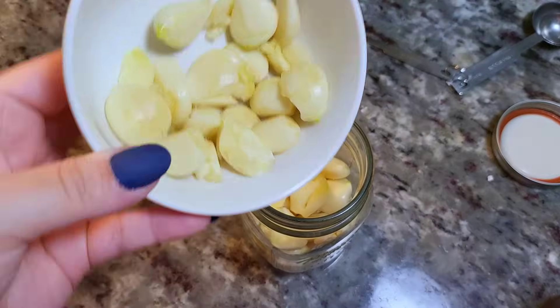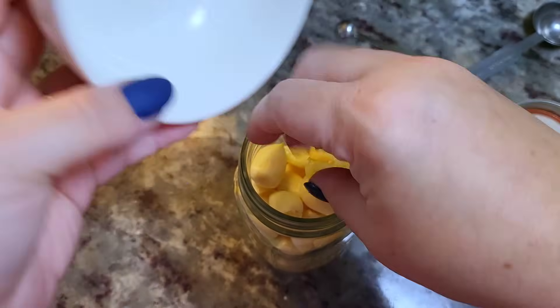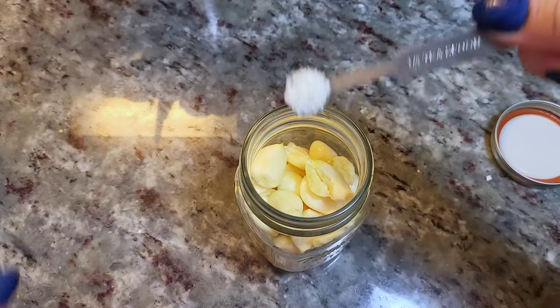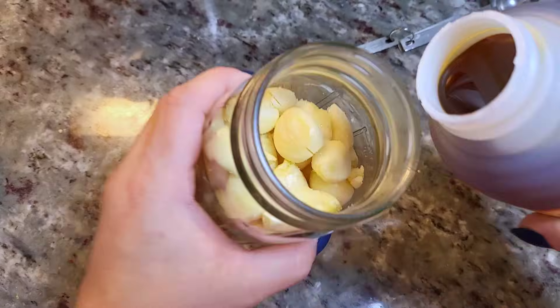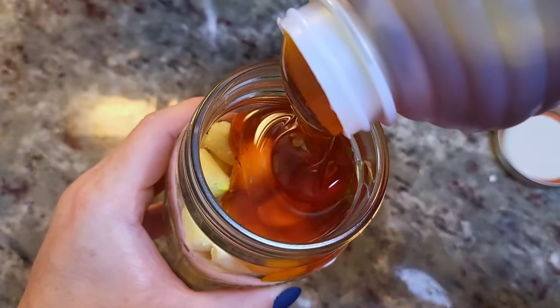Now add the rest of the garlic and repeat the process — another quarter teaspoon of the Celtic sea salt goes on top. Now I'm just going to pour over the honey; around eight to ten ounces of honey works for this amount.